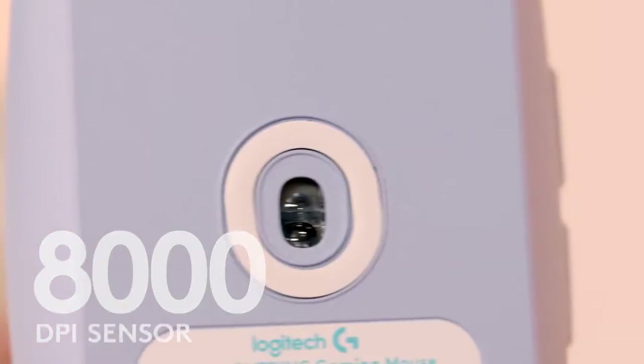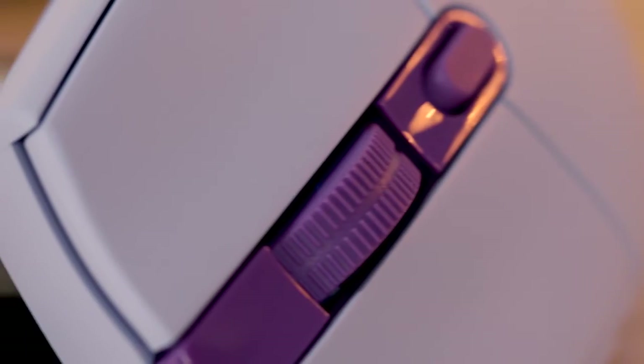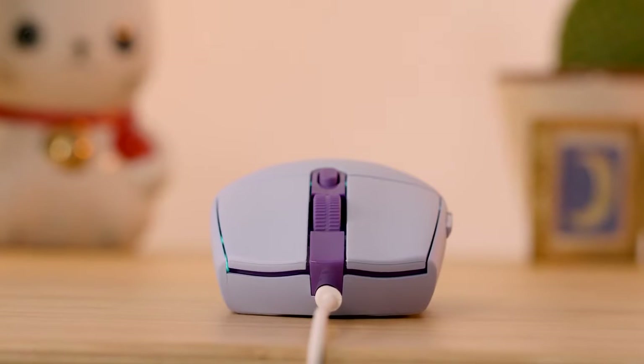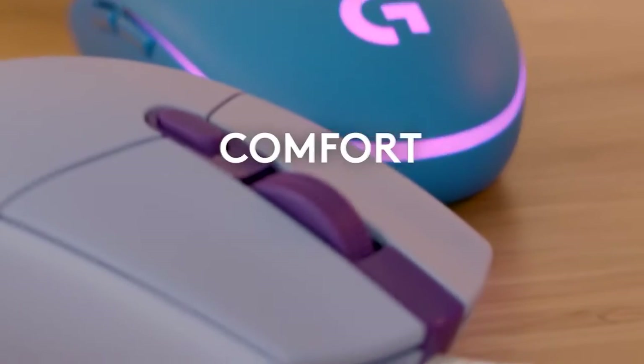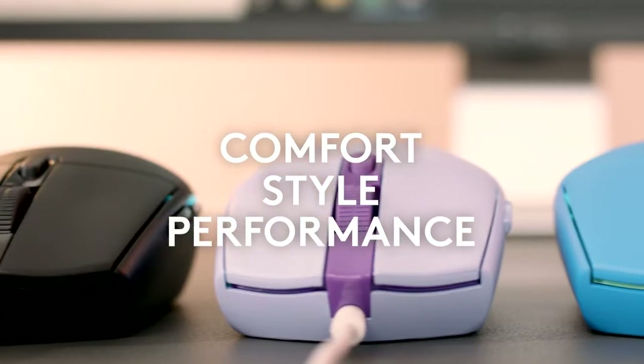And the adjustable 8K DPI sensor and sprung button tensioning system means you'll have precise control straight out of the box, leaving you free to sit back and have fun, safe in the knowledge your mouse will never let you down.